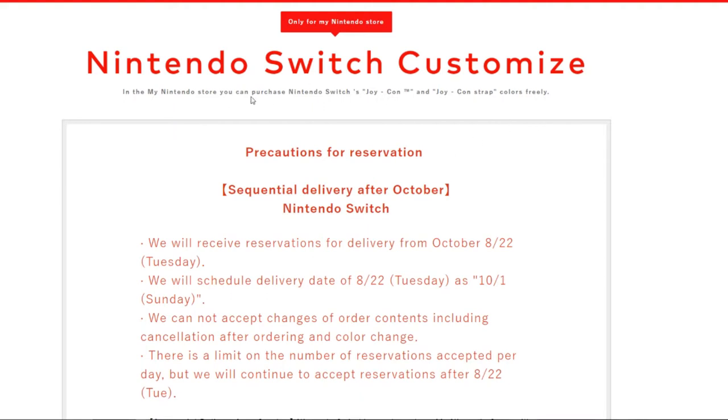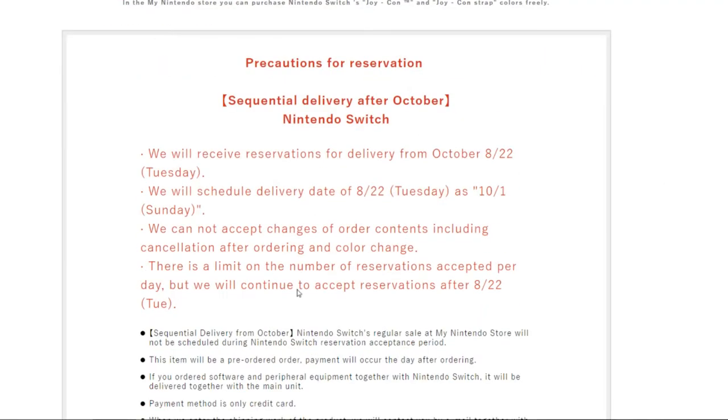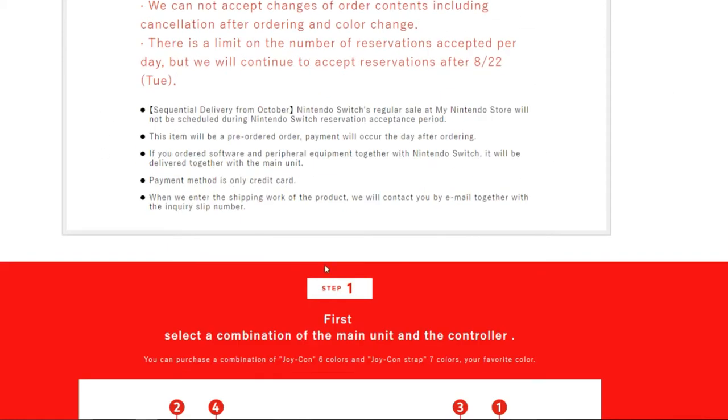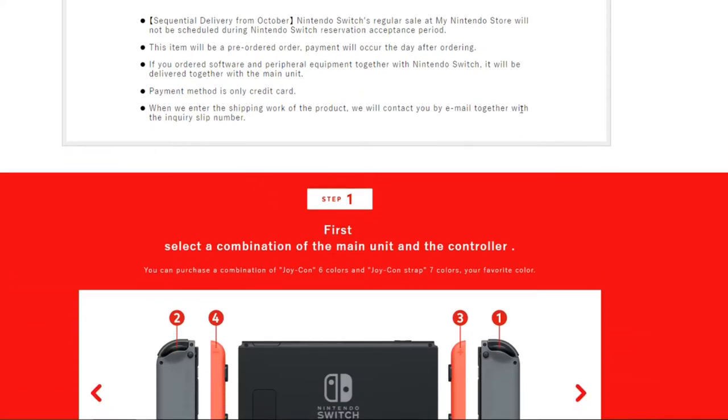Yes, this is only on their Japanese website right now. I'm pretty sure it's going to come to the American website soon. You can customize your Nintendo Switch officially — they say they'll receive reservations for delivery from October 8th, and then they go on about delivery options.